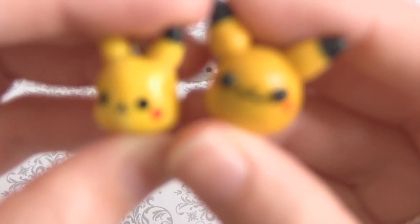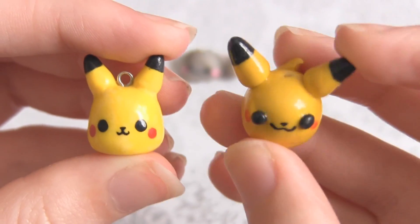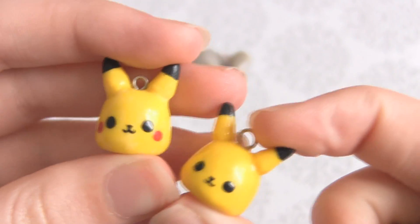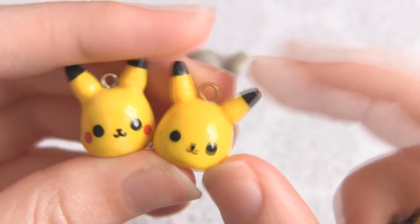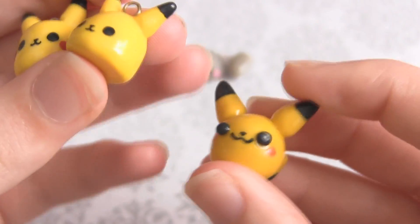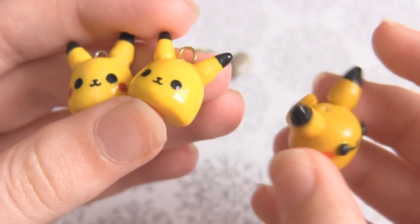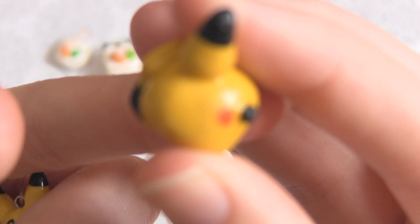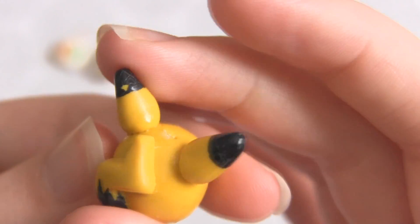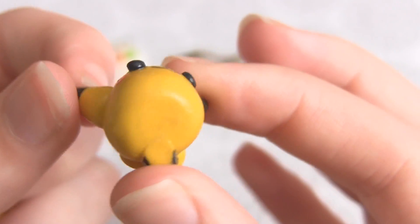Next is my Pikachu charm, and I recently did a tutorial on this charm so go check it out. This is my awful, awful first attempt and this is my newer charm. I actually did a tutorial on this one. This is the newest one and this is my old one. As you can see the old one is fat, chubby, the face is massive and half made out of clay, half made out of paint. The tail is absolutely massive. It's just bulky, and it's just covered in dirt and dust, the glaze is all sticky, and the paint's come off.